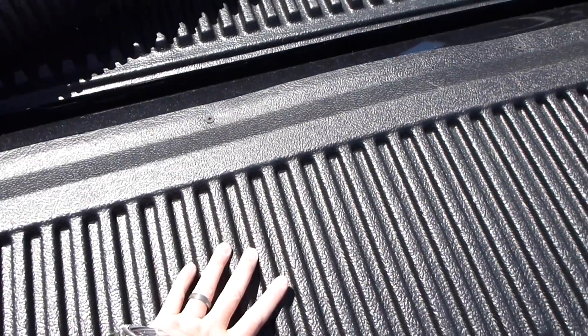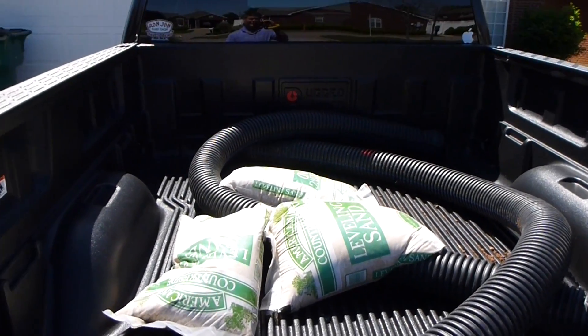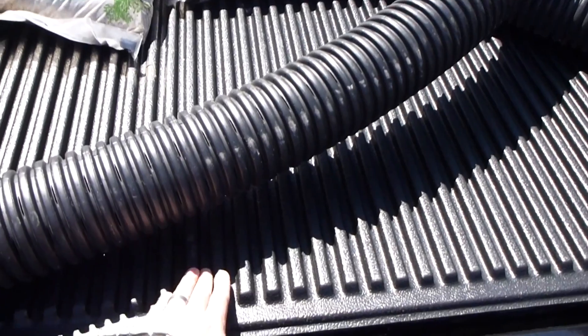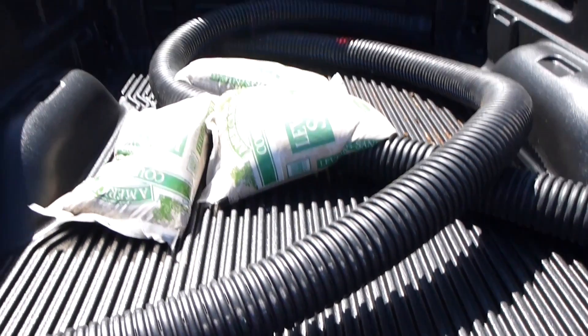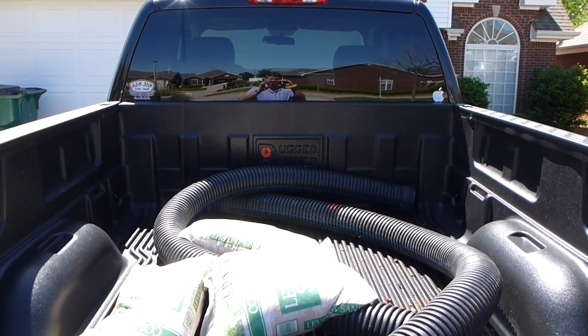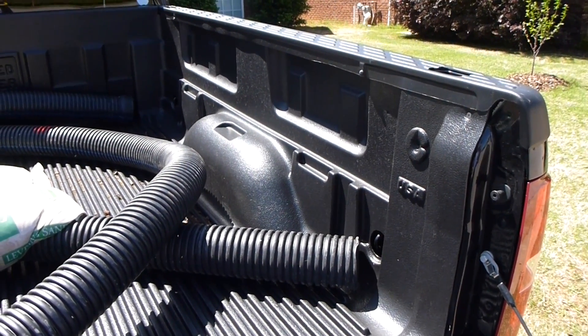somewhat slim. It would take a lot to get through this, and unless you're tossing super heavy and super sharp objects in there, I don't see what would go through it. As the brand name suggests — Rugged Liner — it is very, very durable, and I'm very impressed with the decision I made to purchase this.